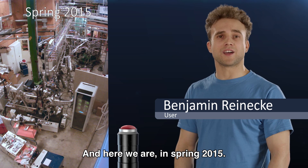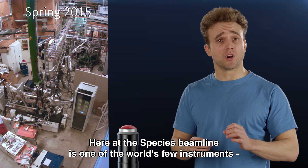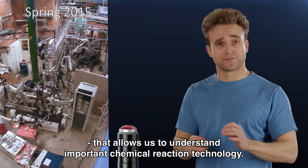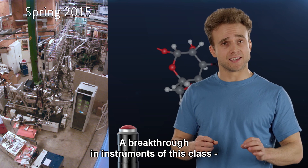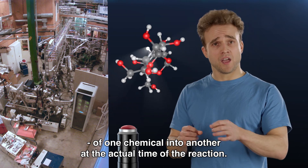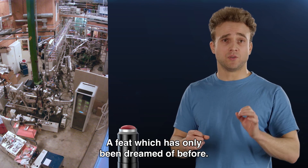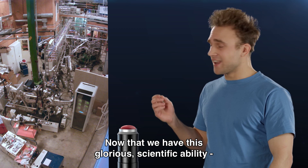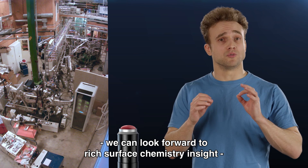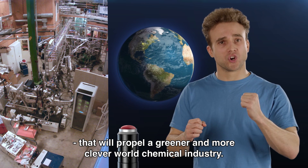And here we are, spring 2015. Here at the Species beamline, we have one of the few instruments in the world that allows us to understand some of the world's most important chemical reaction technology. A recent breakthrough in instruments of this class allows us to study the detailed process of how a catalyst facilitates the transformation of one chemical into another, all while the reaction is actually happening — a feat which has only been dreamed of before. Now that we have this glorious new scientific ability, we can look forward to a future rich in surface chemistry insight that will propel a greener and more clever world chemical industry.